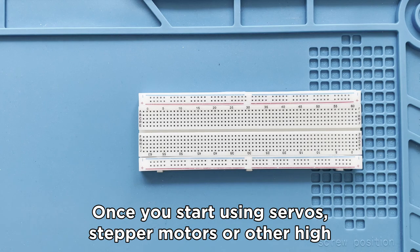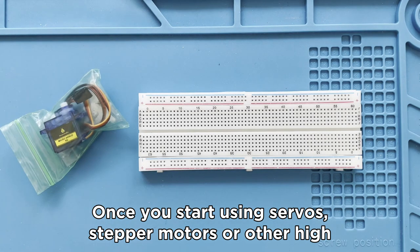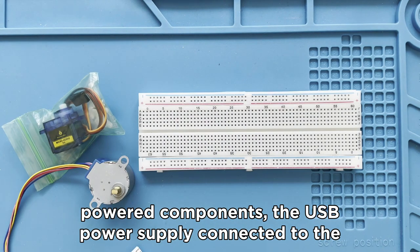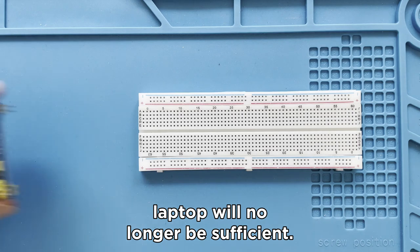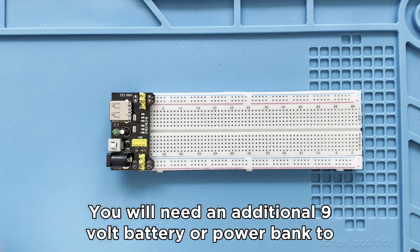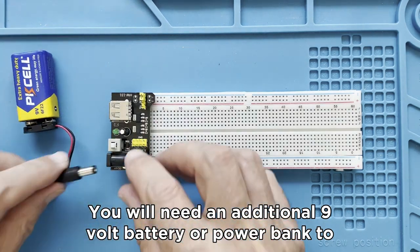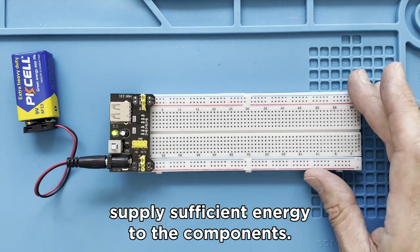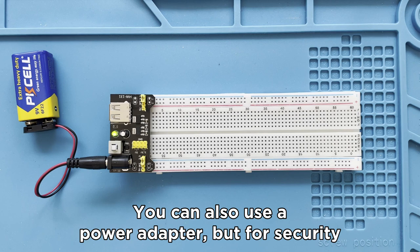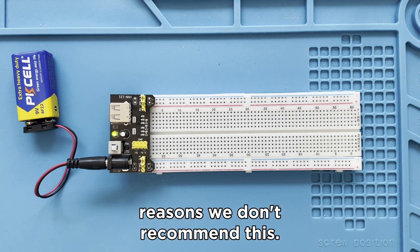Once you start using servos, stepper motors or other high-powered components, the USB power supply connected to the laptop will no longer be sufficient. You will need an additional 9V battery or power bank to supply sufficient energy to the components. You can also use a power adapter, but for security reasons we don't recommend this.